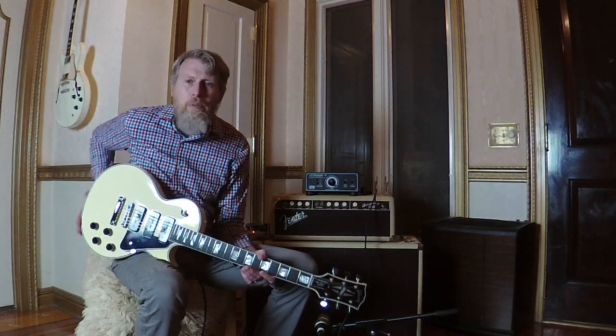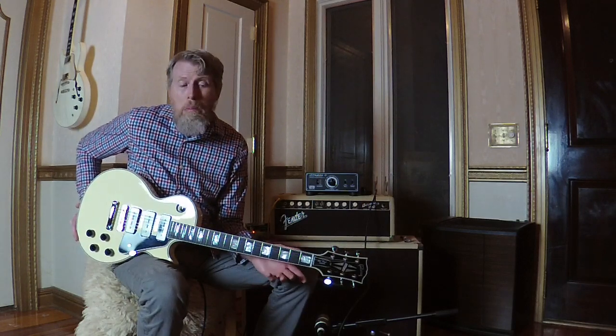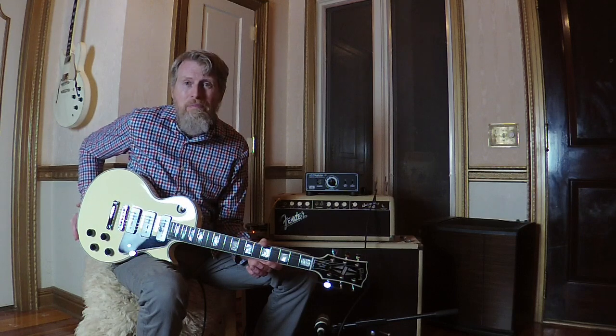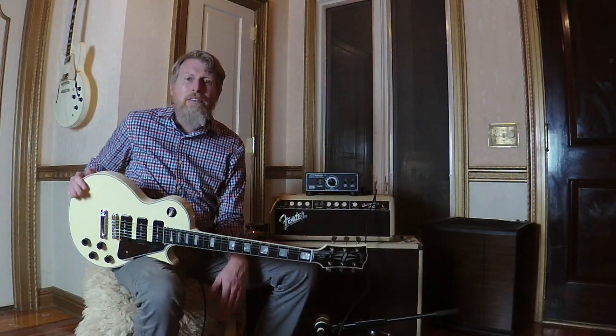Anyway, I hope you enjoyed this video. I thought it was kind of an interesting finding in this guitar. Thanks for watching, and maybe like and subscribe — I've never even said that before, but I know it's the main thing. Enjoy and have a good day. Thanks.